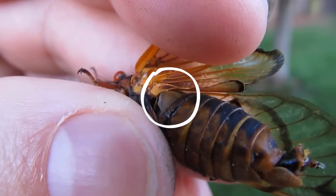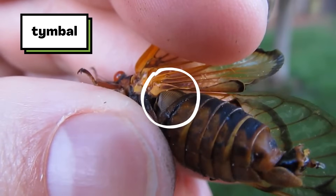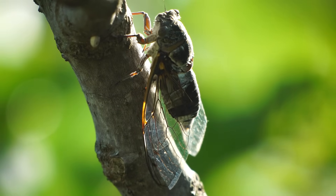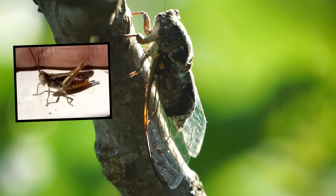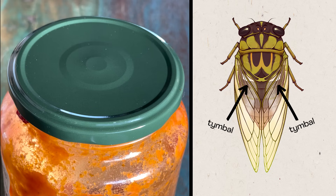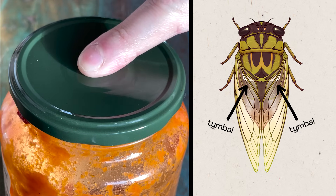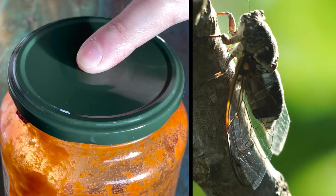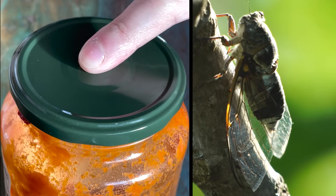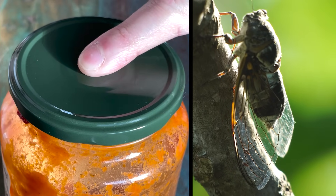See how it shakes back and forth? This is a special body part called a timble. There's a timble under the other wing, too. The timble is making sound as it moves. But unlike the grasshopper's legs or the cricket's wings, the cicada isn't rubbing anything against it. Instead, a timble works more like a metal cap from a container. When you push down on the flexible center and let it spring back, it makes clicking sounds. When you saw the cicada's body moving, it was flexing muscles that move its timbles back and forth — that makes part of the timbles bend and spring back like the metal cap.